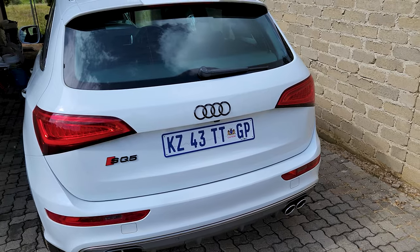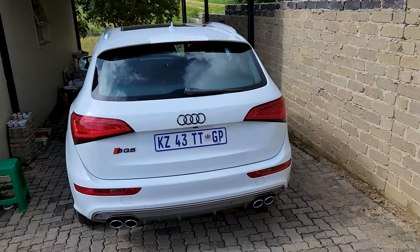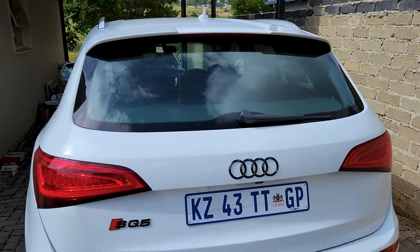I believe this car should have come out of the factory with black badges. It really makes it pop - they actually pop.